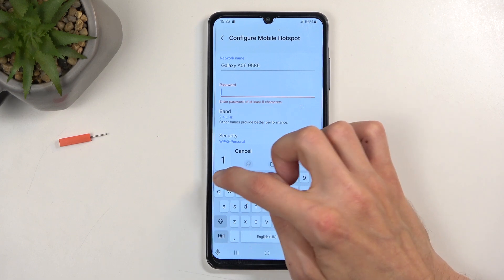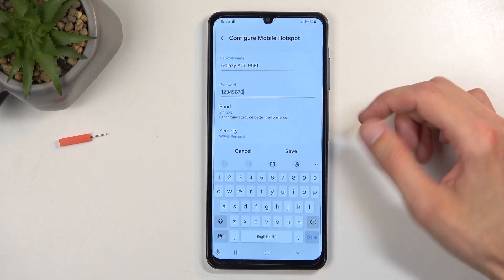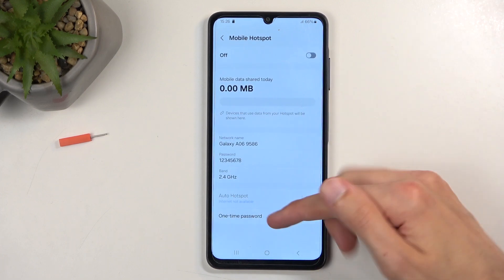As you can see, once you get rid of it, it tells you that it needs to have at least eight characters in length, and that can be letters, numbers — it doesn't really matter. So from there we can click on save, and you can see the password is now changed.